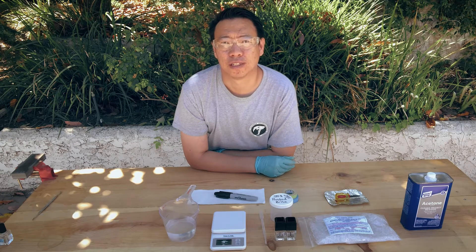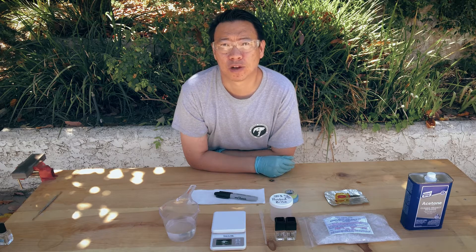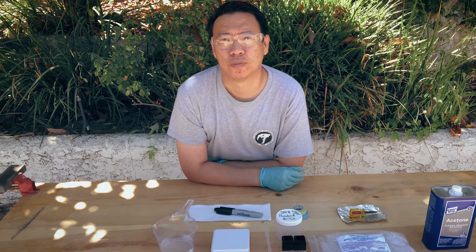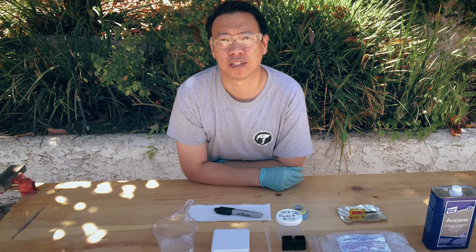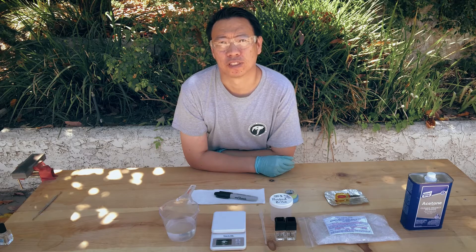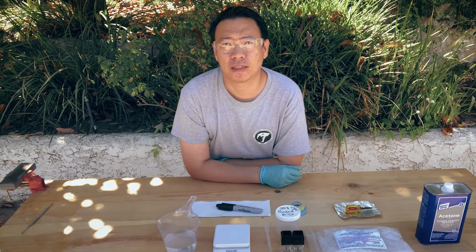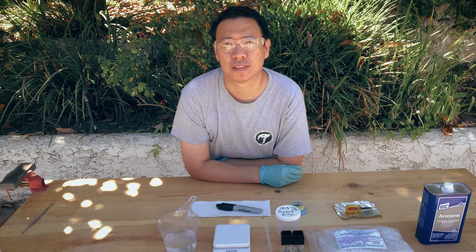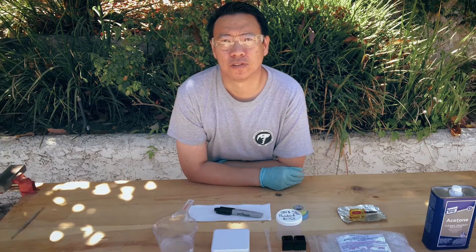B72 also has not only excellent penetrative properties but, depending on the strength of the solution you make, it also has very good coverage properties. For example, if you make a 5% solution — 5% weight to volume — it's a very good consolidant. It's pretty dilute and so it will penetrate the rock very easily. However, if you make a 20% solution, it will cover the surface of the rock and won't penetrate as quickly or readily. That's very useful too, because sometimes you may want to get a nice surface coating for aesthetic purposes or as a good writing surface, if you want to mark your specimens and give them a unique ID.